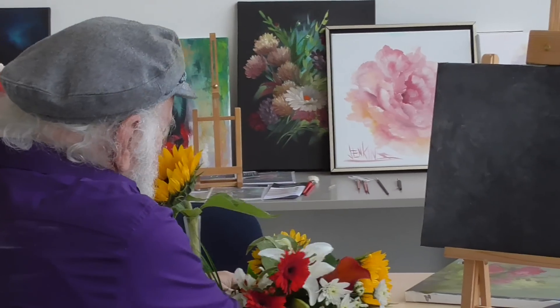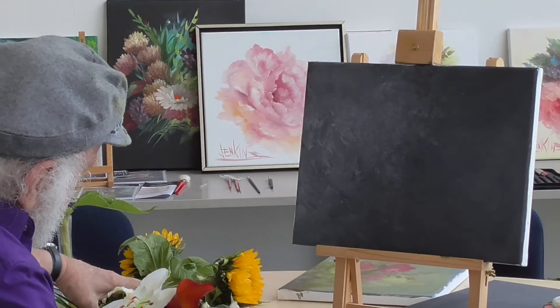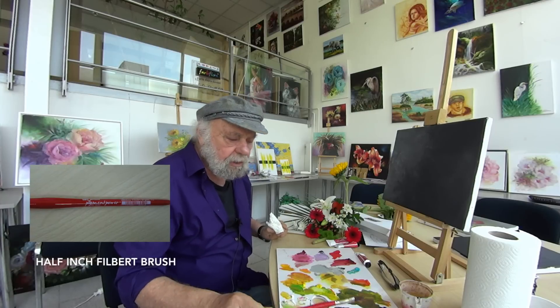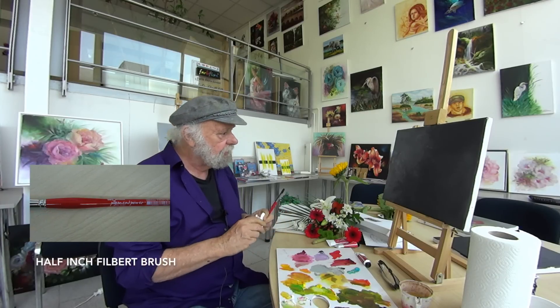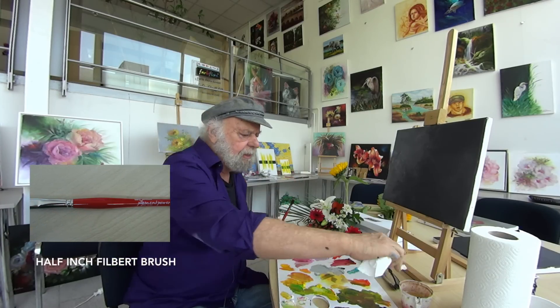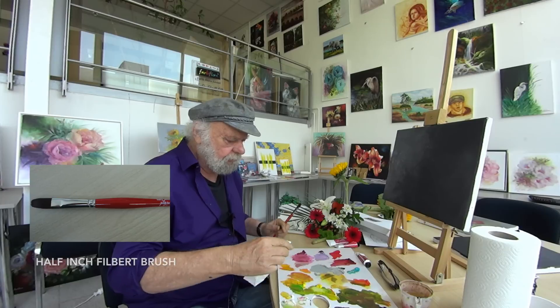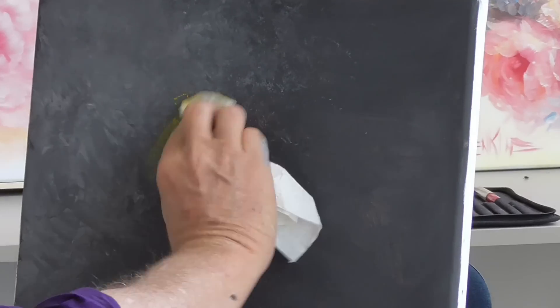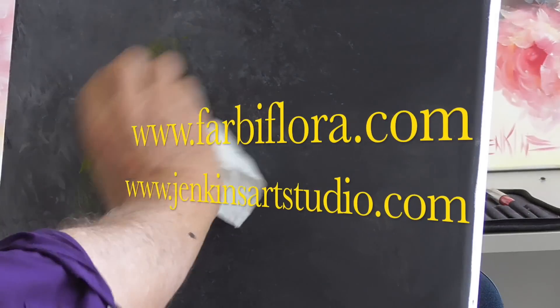We're going to set this down. Most of this is going to be done with the filbert, but before we start, the canvas I have is just black and white acrylic. It's a little bit lighter over here, but I'm going to take some yellow on a paper towel and some turp, and just get a little color up in here.